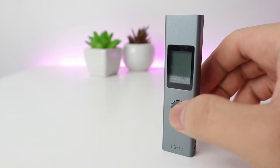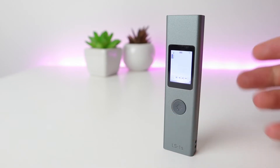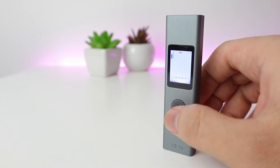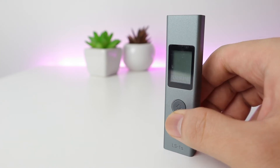To power it on, simply tap the middle button. To switch it off, press and hold for 3 seconds, or it will automatically switch off after 45 seconds of not being used.